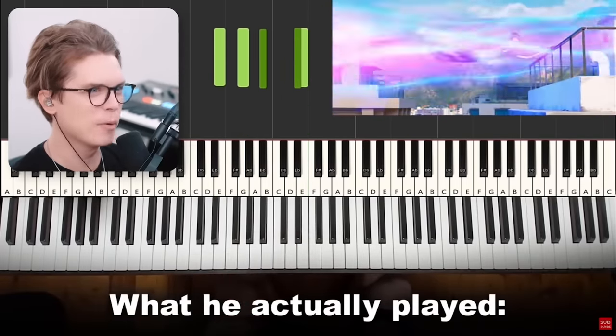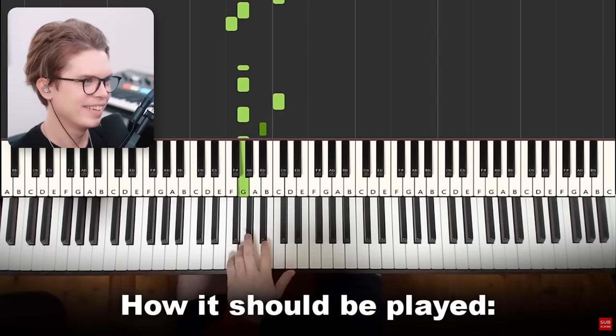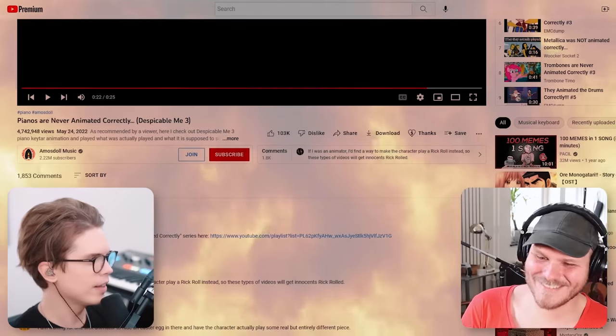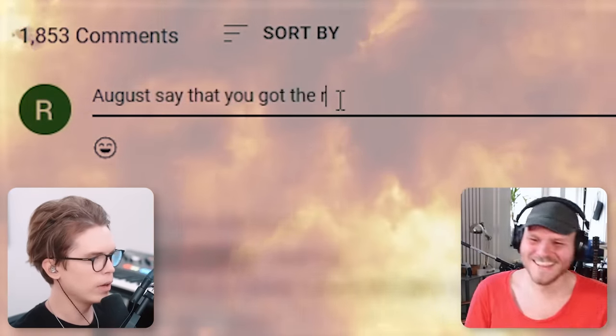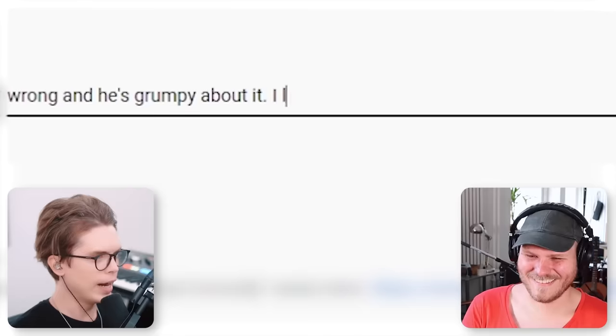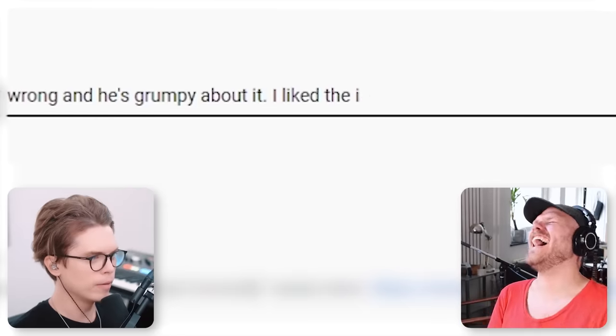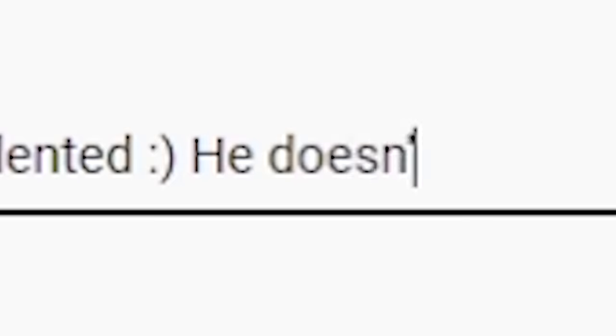They made it sound pretty good though. Yeah, that sounds more like something that would push you away. I don't agree with the 'correct' call on that one. Yeah, there's a riff from 'Money for Nothing' by Dire Straits — it doesn't sound like that. Should we leave a hate comment? No, no. August says you got the riff wrong. Oh my god, he's grumpy about it. I liked the video though, I think he's very talented.